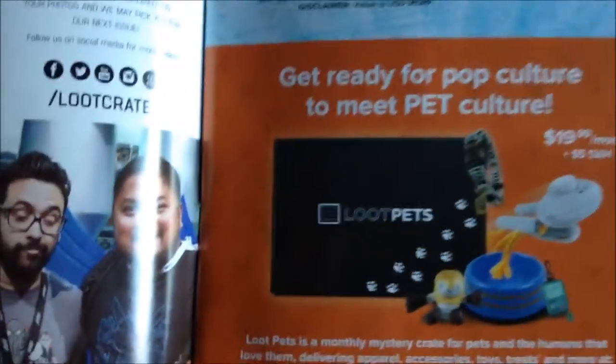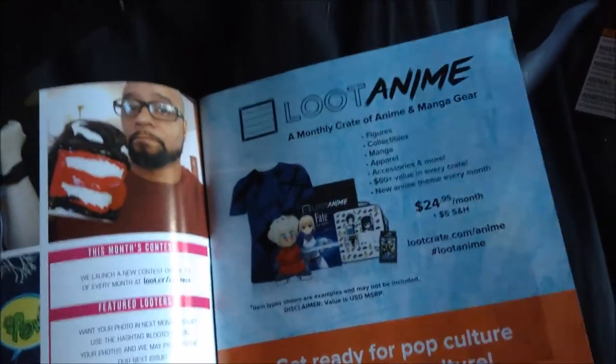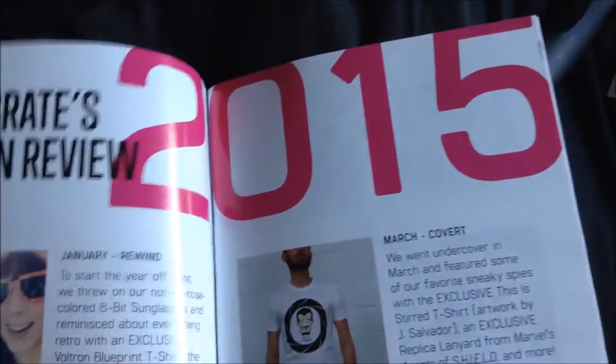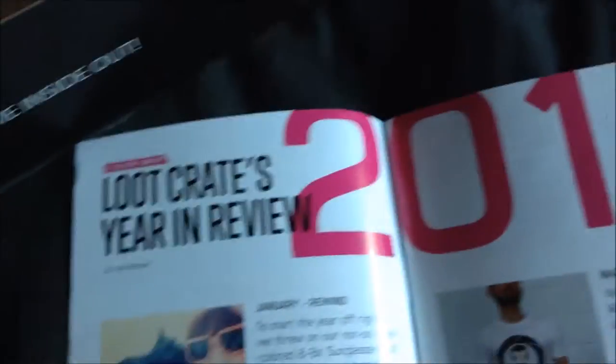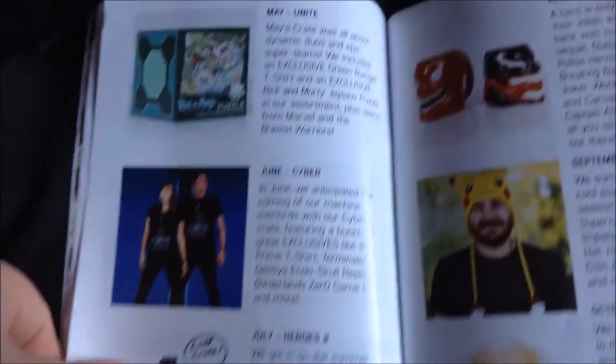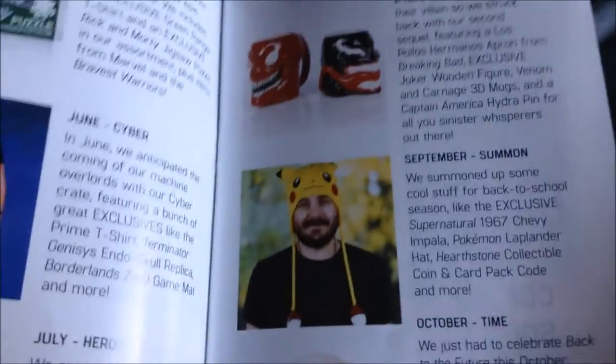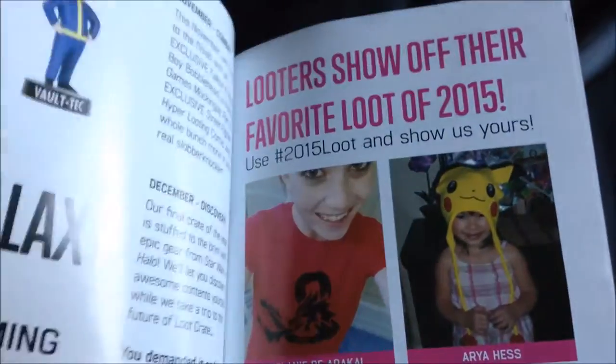There's Loot Anime, the anime Loot Crate, the Loot Crate for pets, and optional extra Loot Crates. I've been thinking about getting some of them — I really was thinking about getting that big Star Wars one, then I remembered I have Christmas and kids to pay for. Oh, the Pikachu hat — my wife absolutely loves that Pikachu hat we got earlier on, and the bobble head — I love that bobble head.